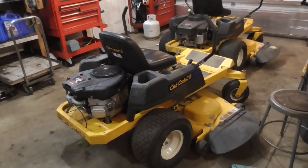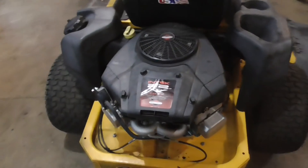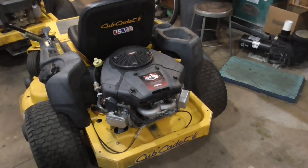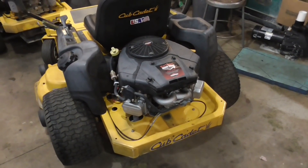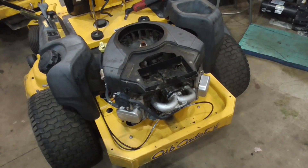Hey guys, Double Wide Six here, and today I'm working on this little Cub Cadet tractor. On it there's an Intech 22-horse V-twin, and today's video I'm going to show you how to clean the carburetor on this thing. It is not one of the easiest carburetors to clean, so hopefully this video will take you through my method and make it a little easier if you're trying to clean your own.